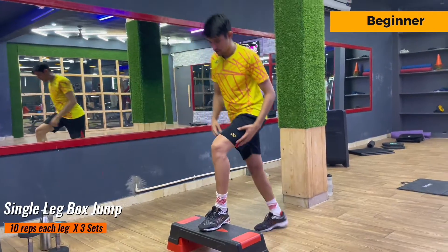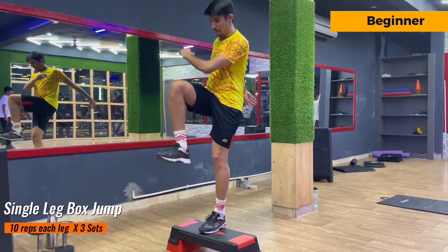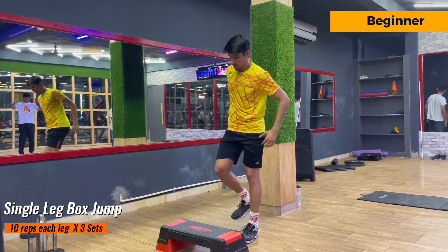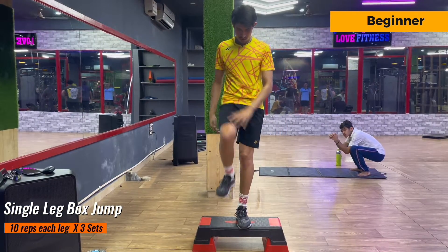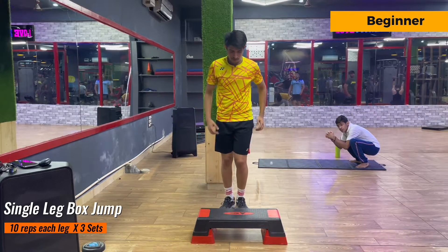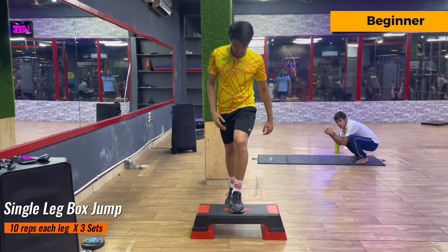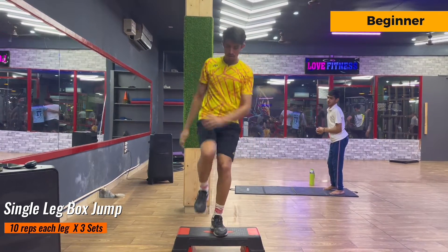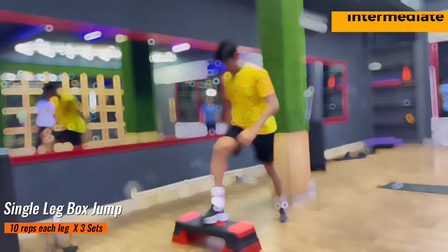The next exercise is single leg box jump. This exercise is for beginners and it's a variation of the previous one. For beginners I have set the repetitions to 10 and there are 3 sets of it. After completing one set you have to take a 30-second break, and in that 30-second break you have to maximize your strength and speed.